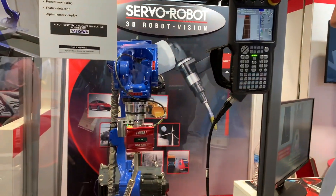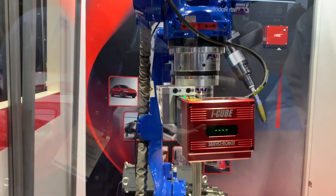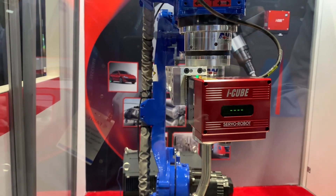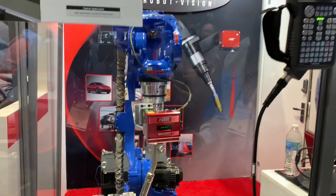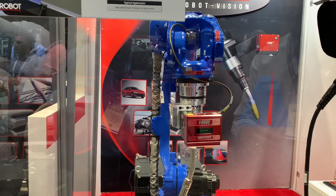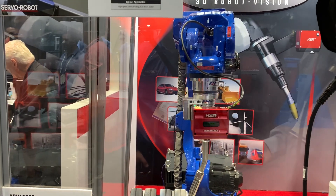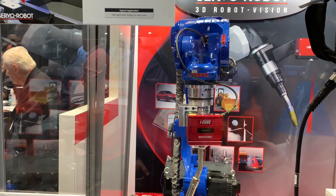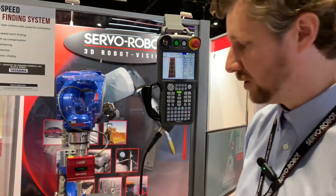What we have here at this demonstration is our new camera called the iCube T. This is a successor to the iCube sensor that you're already very familiar with, which has proven success in the industry. This adds higher processing power and speed, as well as all the existing functions we already have with ASFM, scene finding, and all of those as well.